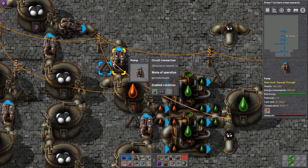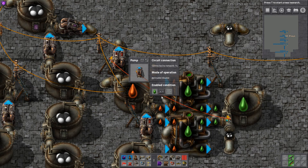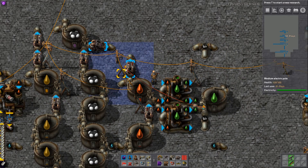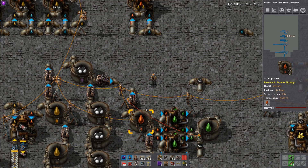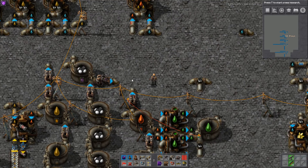If we set it to less than 20,000, the light goes green and it runs — heavier oil comes out at that end. But we actually want it as greater than 20,000, so once there's 20,000 lubricant here this pump will switch on and we'll start cracking heavy oil. The whole system's backed up at the moment, but that's a separate issue.